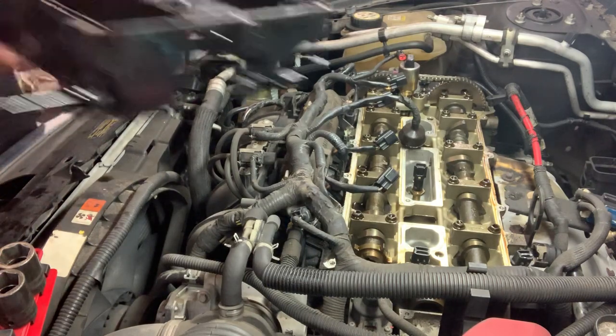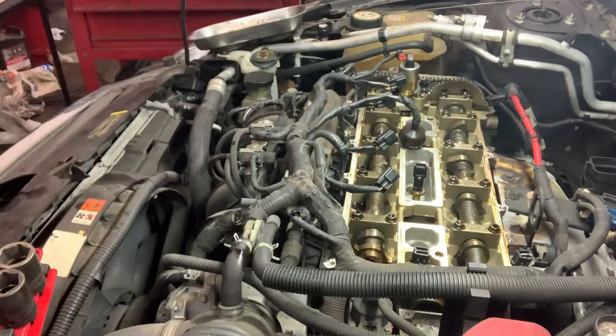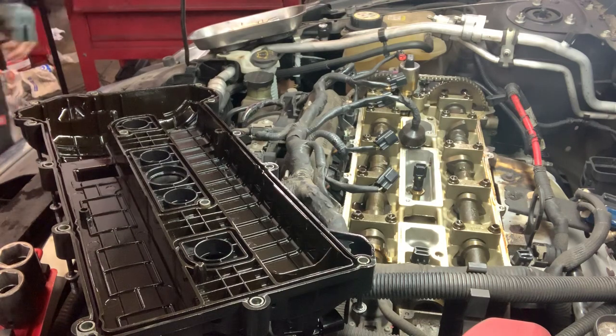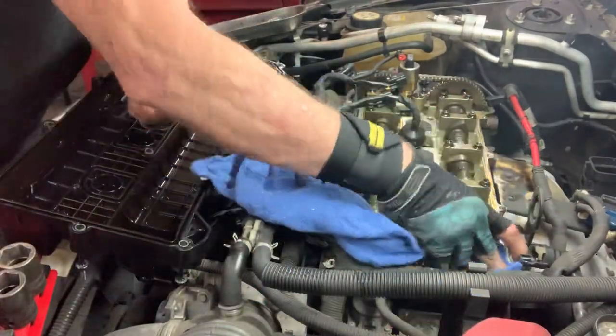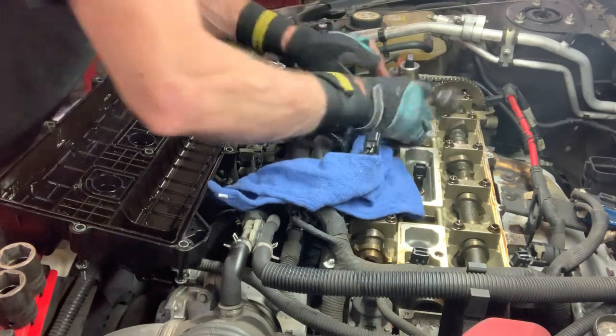Now that you're bored — here's our valve cover. I'm just going to blow this off, wipe her down real good, and let's clean this surface. Not much sealing surface around this valve cover. Make sure you wipe it down and clean it.